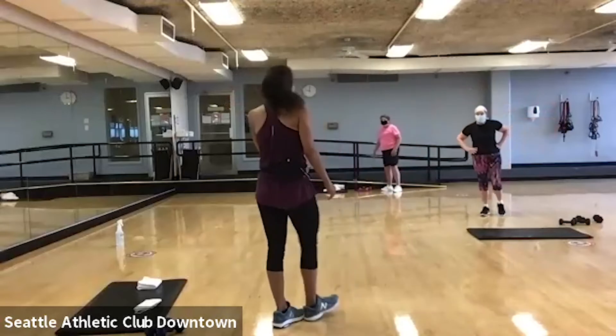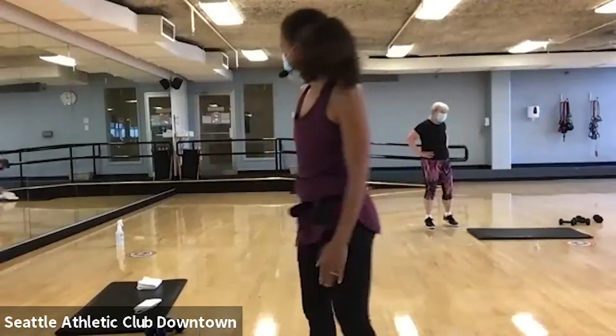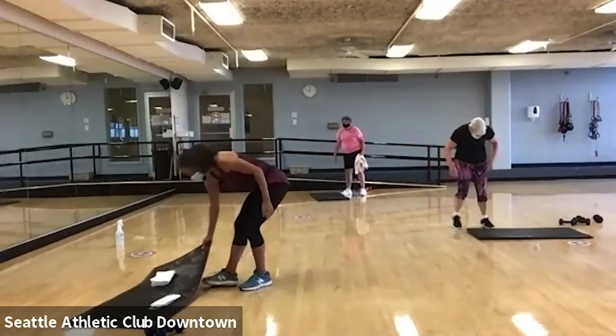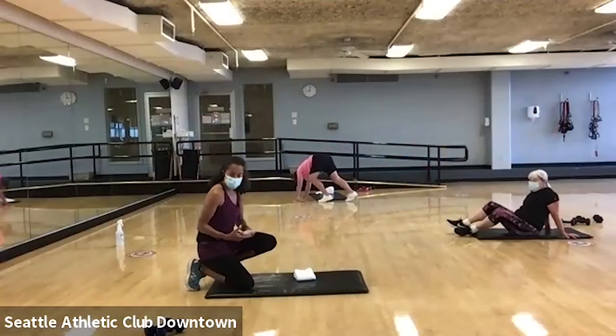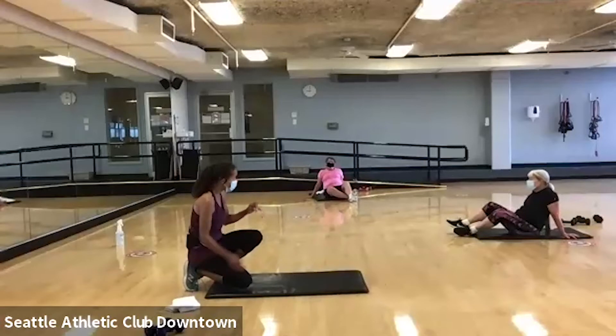All right. Let's go to the floor. You're going to make balance fun, right? All right. To the mat. All right, you guys. Today we are going to start actually with some push-ups. I know they're your favorite, so we're going to get them out of the way first.